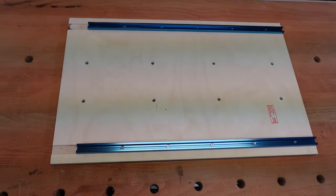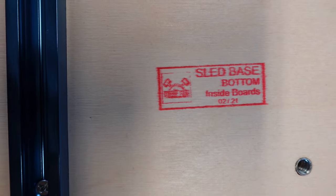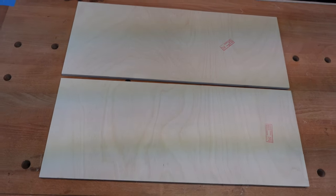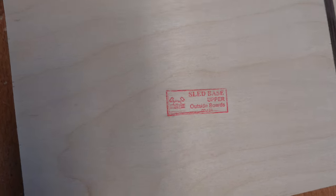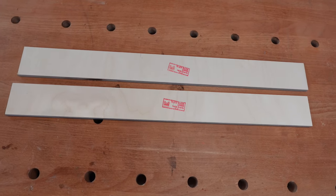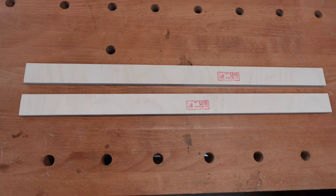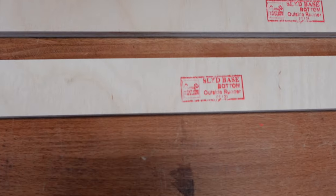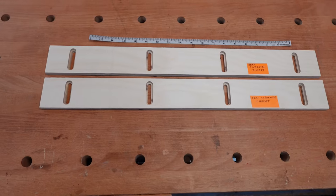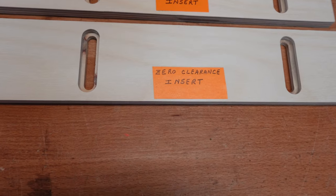There's no styrofoam to throw out. One piece marked sled base bottom inside boards. Two pieces marked sled base upper outside boards. Two pieces marked sled base upper inside boards. Two pieces marked sled base bottom outside runner. Two pieces that are the zero clearance insert boards for the sled base, and they come with the ruler for the back fence.